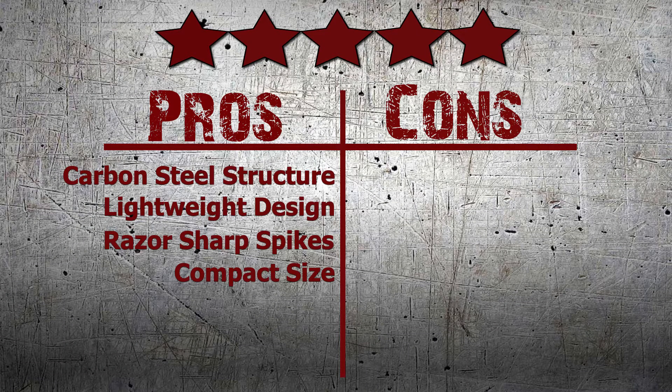Did you like our review? Then make sure to share this video. For more throwing stars like this, visit Knifehog.com for everything sharp.